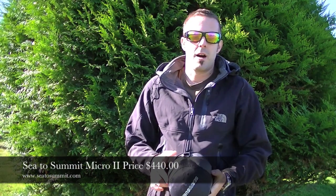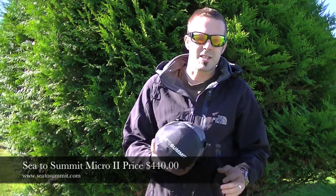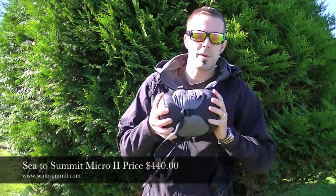Hey, what's up guys? Danny with TrailerMountain.com doing a gear review on the Sea to Summit Micro 2 sleeping bag.